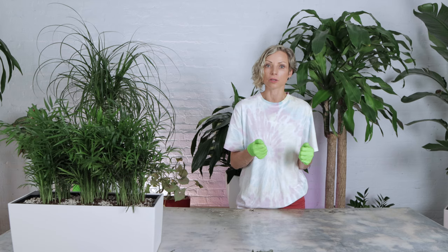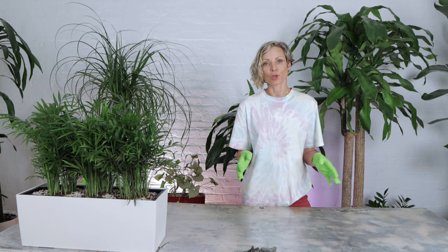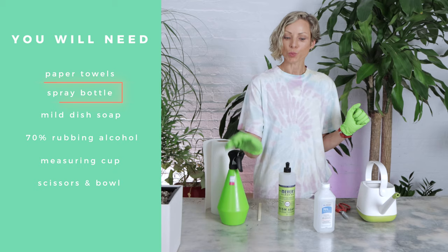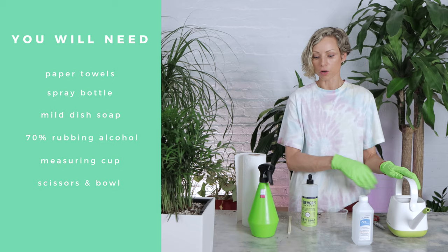The earlier you detect an issue, the higher chance you have to treat it and get rid of mites for good. Light to moderate infestation can be successfully treated. I will recommend considering discarding the sick plant, replacing it with a new plant and getting a fresh start. Heavy infestation is so much harder to control and it puts all other plants in danger. Here is what you need to fight spider mites: paper towels, spray bottle, mild dish soap, 70% alcohol, measuring cup, scissors, and a bowl to mix the solution. I am using a watering can. You can also use chopsticks to make sure you mix the solution well.